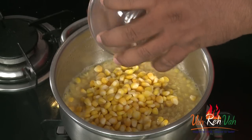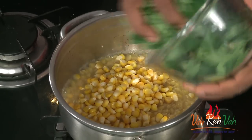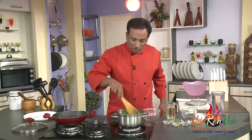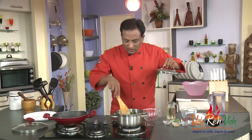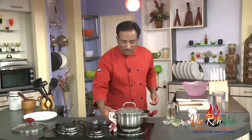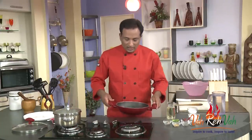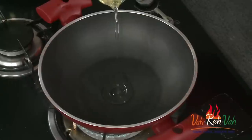Now you can see the dal is more than half cooked. We're going to add corn — you can use sweet corn or any corn — and also add some drumstick leaves. Mix all of this together, put the lid on, and let it cook for another 2 minutes. There is a little moisture in there and the leaves need to cook.